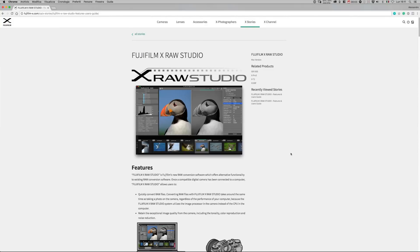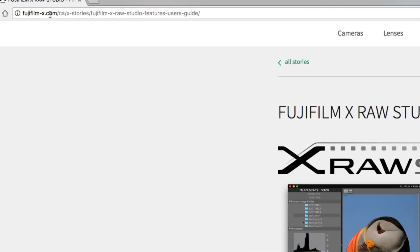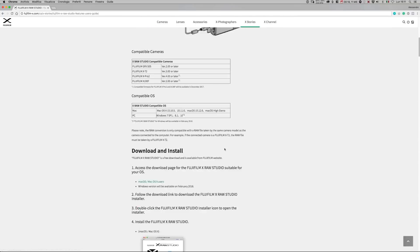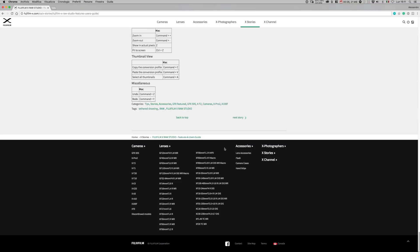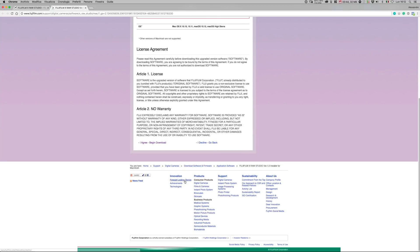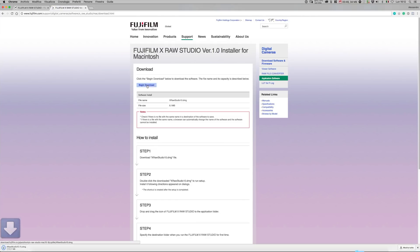So here we are. First things: where to download Fujifilm X-Raw Studio. There's a page on the official Fujifilm website — I will put the link down in the description. I want to mention that it is free software. Just download the Mac version, begin to download, and I have already installed it and it's here.